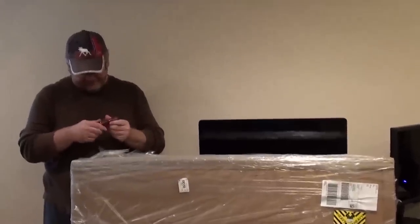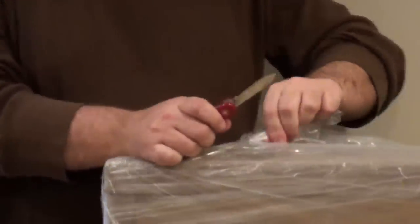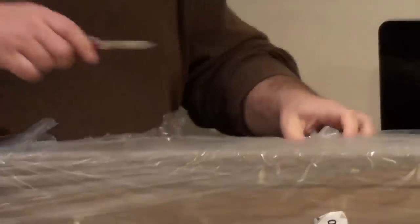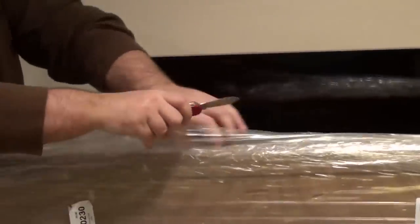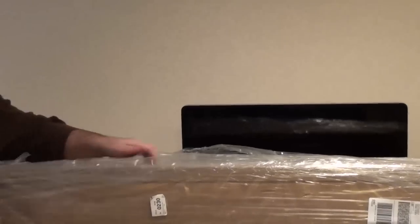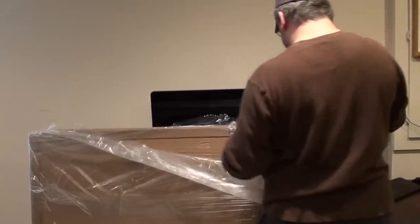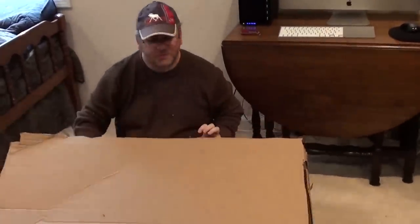Let me see if we can find the knife. Now let's go ahead and cut through this plastic. I'm probably going to have to lay this down to actually open it up anyway, but let's get through the majority of this plastic. Alright, we've got the edges cut open here — I'm just going to go ahead and throw the flap back.